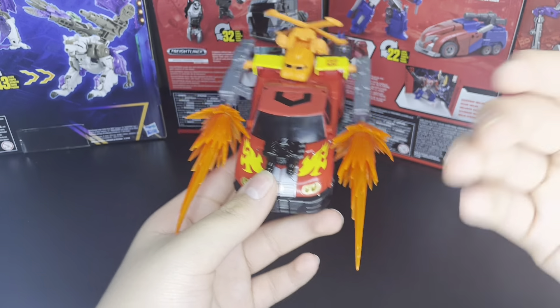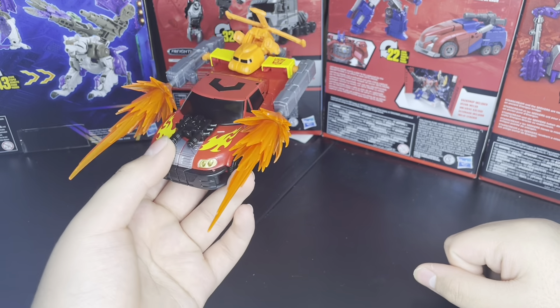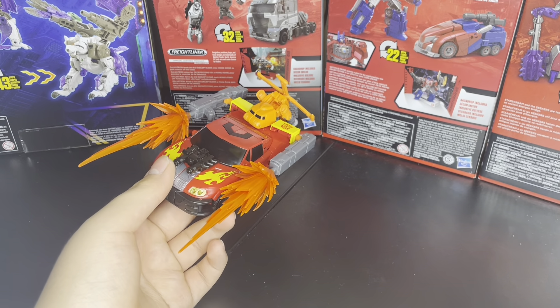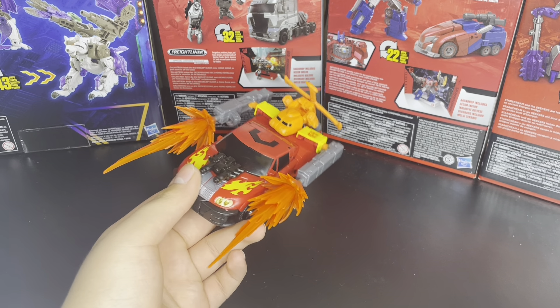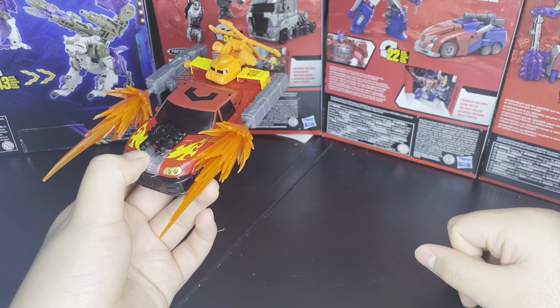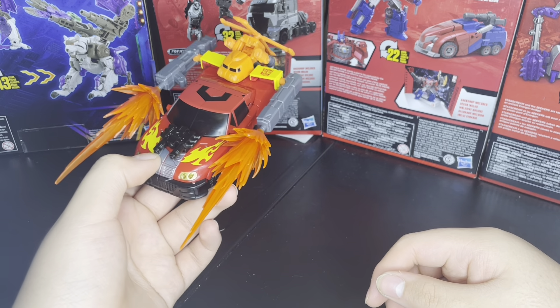By the way, I love the deco — oh my god, I just want everything like this. That'd be cool if they did Armada Optimus like that, but I don't think they will since it's an older toy, so I don't think they'll repaint it. But it would be cool if someone on the internet did that, because that is a nice deco.